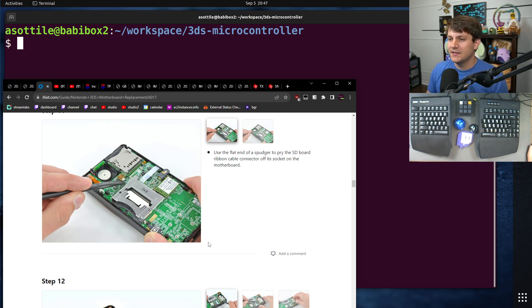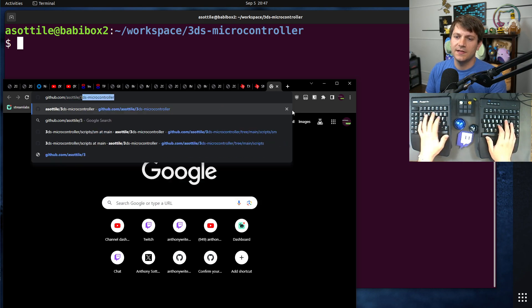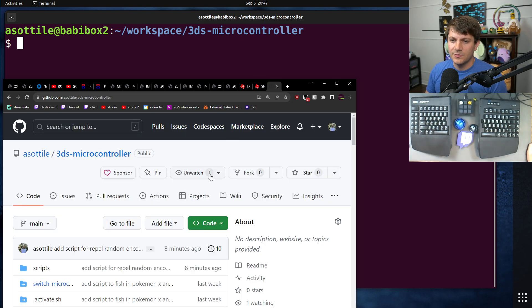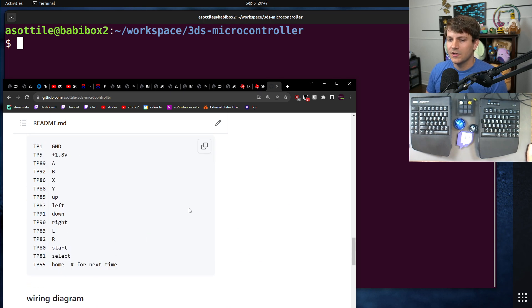All these links will be in the description, so I'll make sure to link those, as well as the code repository, which has some of the same information that I'm going to go over in this video.